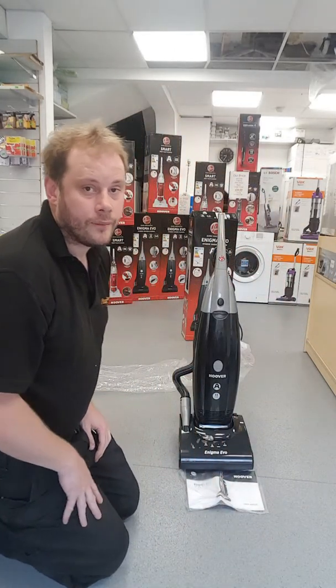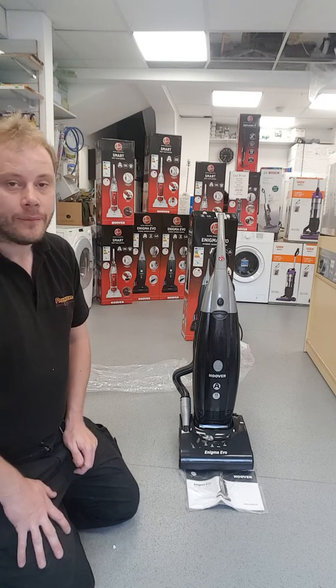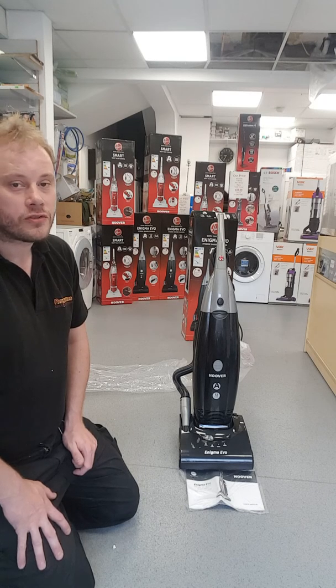And there you are — one Hoover vacuum cleaner assembled. Thank you for watching my video. If you have liked my video, please subscribe to my channel.